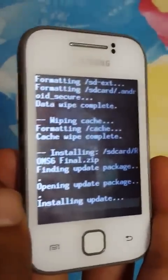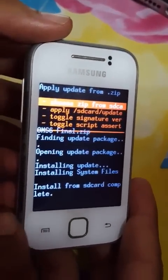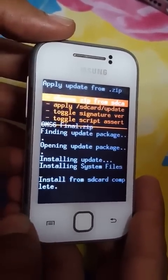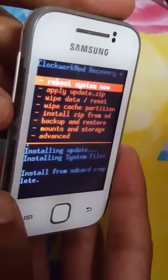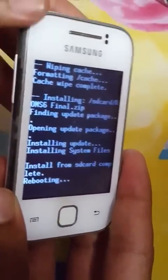It will take some time so I'm fast-forwarding. After some time the zip file will install — as you can see, 'Install from SD card complete.' Now just press the back button and then reboot system. It's rebooting now.